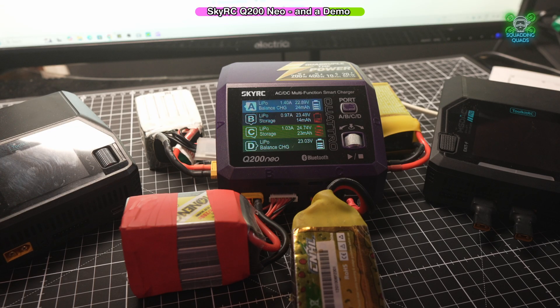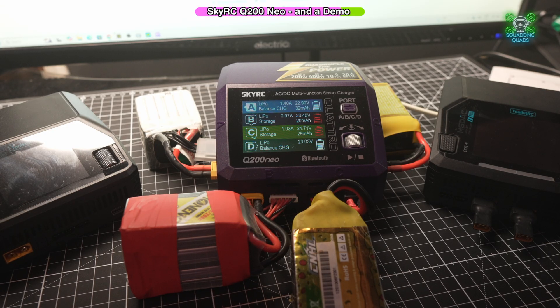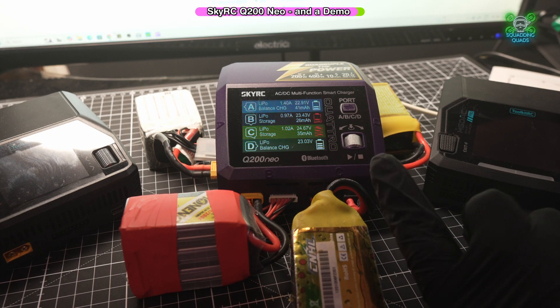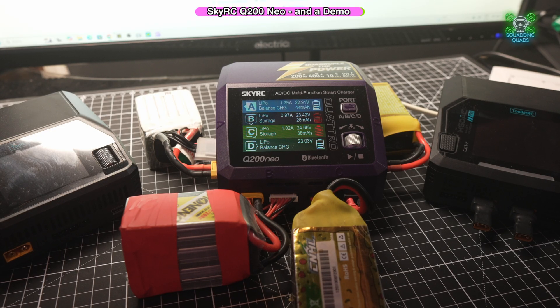The ability to do this with four different batteries all at the same time cannot be understated. The Toolkit RC on the left is an 8S charger — the only 8S charger I've got. I do have an 8S battery coming and we're going to build an 8S drone, so without this I'd be completely screwed. The other charger here only does two 6S at once. It's got LED functionality and is very helpful, but you can only do two at once. This lets you do four. It's probably slightly more expensive, but cheaper than buying two of the others. It does have its negative points though — it will only charge up to 6S, not 8S like the one on the left, but then again the 8S charger will only charge one battery at once.